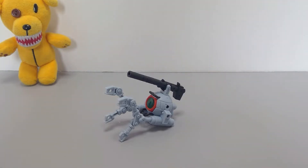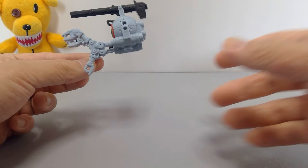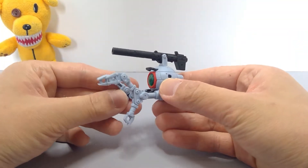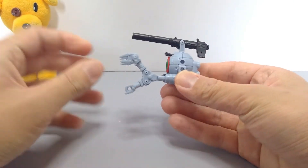Hey busters, welcome back to another Mobile Suit Ensemble video. Today we'll be taking a look at number 136, Ball, from the Mobile Suit Ensemble series Part 21. This is a fan favorite in the Mobile Suit lore and I think they did a pretty good job with this one.